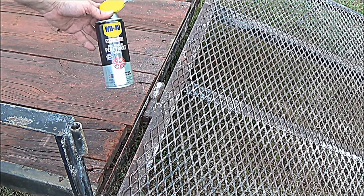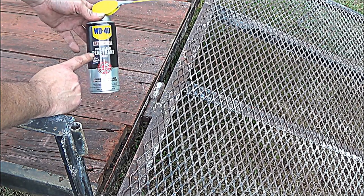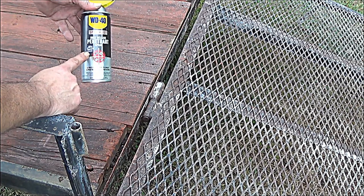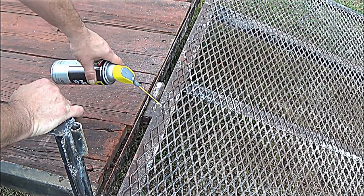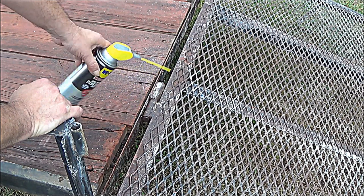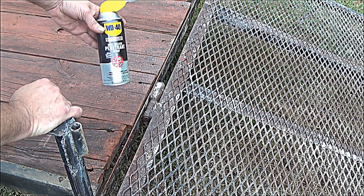I'm going to mention this product. This is WD-40 — this costs a couple extra dollars more than the regular WD-40. This is Rust Release penetrant spray, Blue Torch. It is really some good stuff. I simply sprayed a little bit in here and on the other side before doing any painting, so I can get things loose before I start priming and painting. You might want to check that out next time you're at Home Depot — that's where I got it.